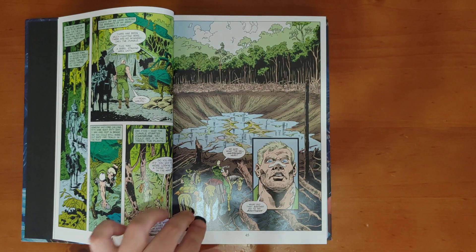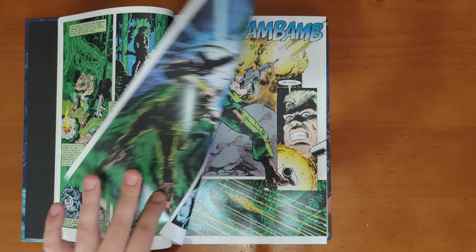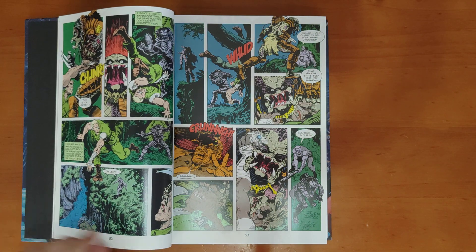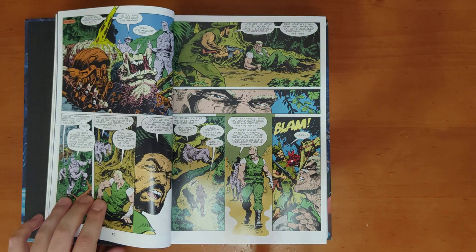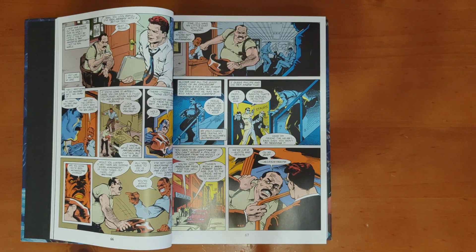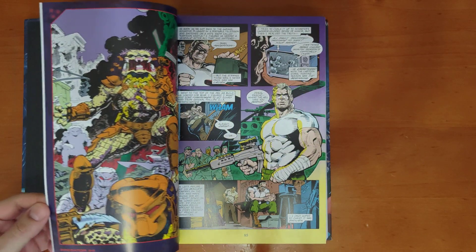You've got our boy here investigating where his brother went to the jungle and encountering more predators. It's cool — you get stories throughout different periods of time as well, suggesting that the predators have been to Earth before, even before Predator 1.